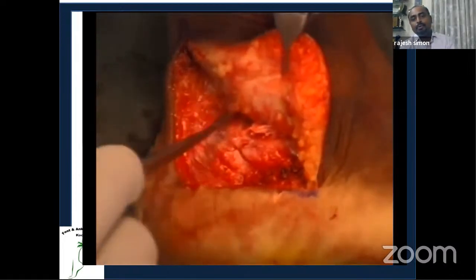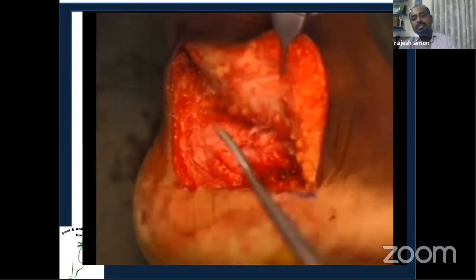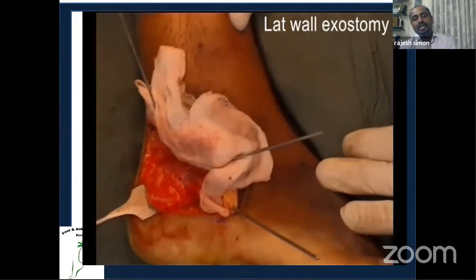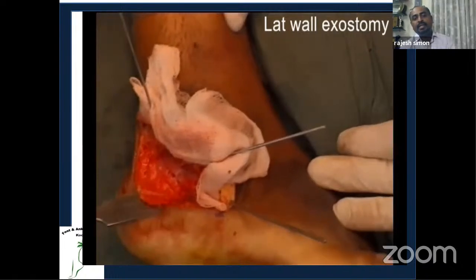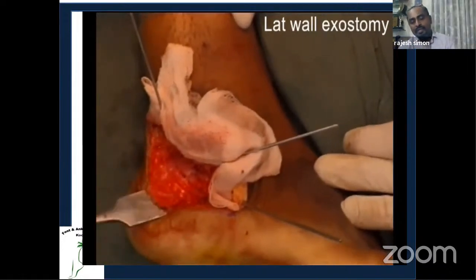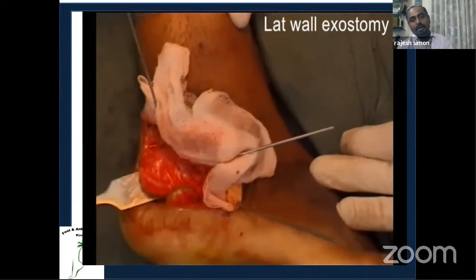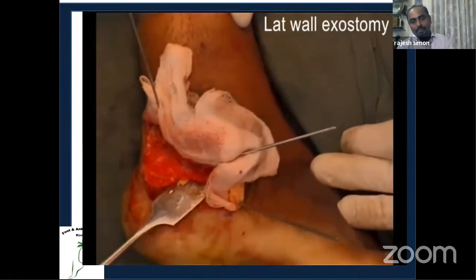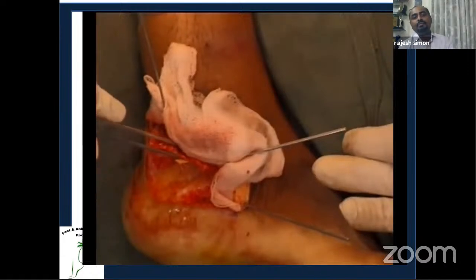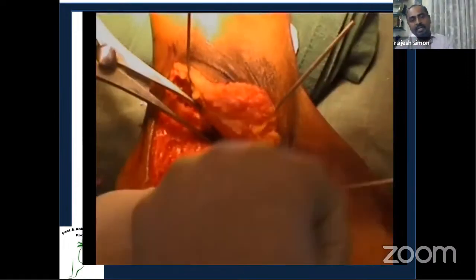After exposing the lateral wall, you can see how large the exostosis is — this is the bump impinging on the subfibular region. Using a no-touch technique, retracting the flap with K-wires in three zones as in fresh calcaneal fracture fixation, perform the exostectomy to remove the subfibular impingement. This resected bone is preserved as bone graft for later use — don't discard it. Check with imaging to confirm complete removal of the bump, level with the subtalar-talar area.